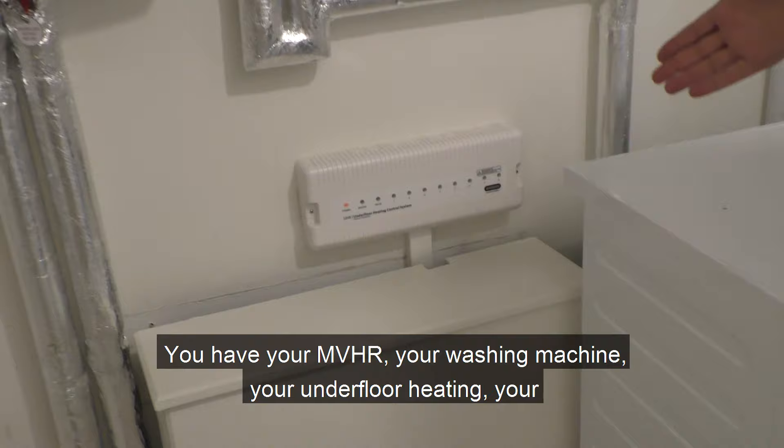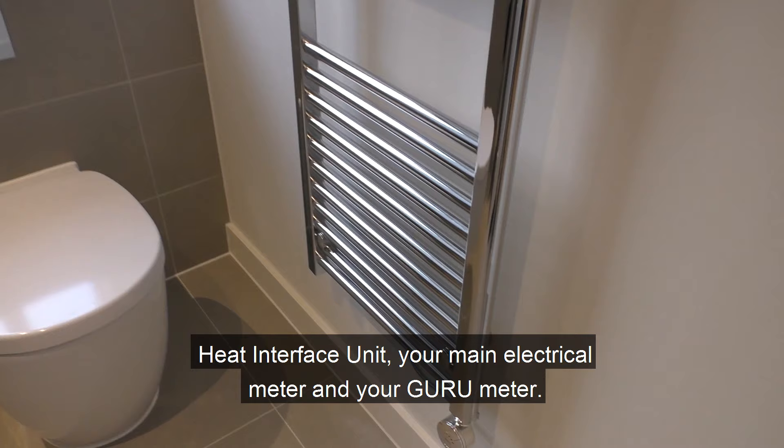So in summary, in this cupboard you have your MVHR unit, your washing machine, your underfloor heating manifold, your heat interface unit, your main electrical meter, and your Guru smart meter.